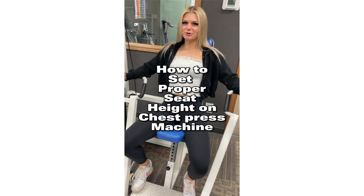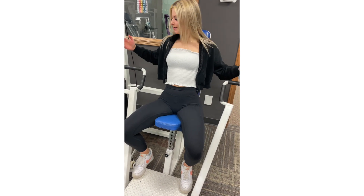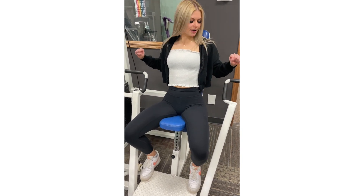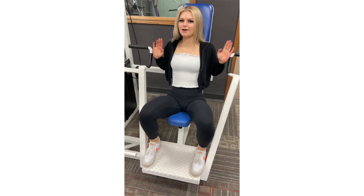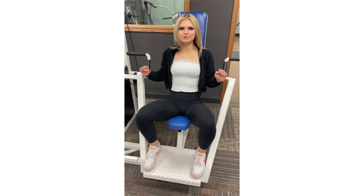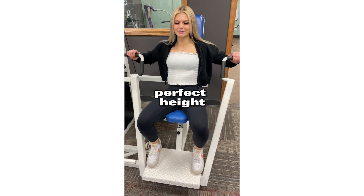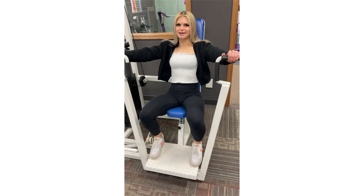Today I'm going to show you how to set the right seat height on the chest press machine. Right here I have the seat way too high — ideally we want our hands around chest height, but my hands are way too low in this position. Now my seat is way too low and my hands are going to be way too high. Again, we want chest height. And now I'm at the perfect height where it's in line with my chest, and I'm going to be targeting my chest muscles as best as I can.